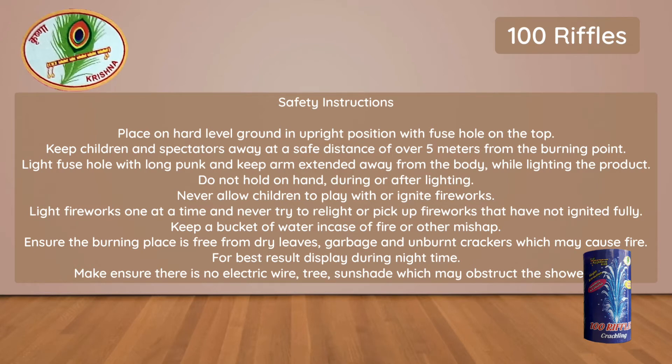Keep a bucket of water in case of fire or other mishap. Ensure the burning place is free from dry leaves, garbage and unburnt crackers which may cause fire.